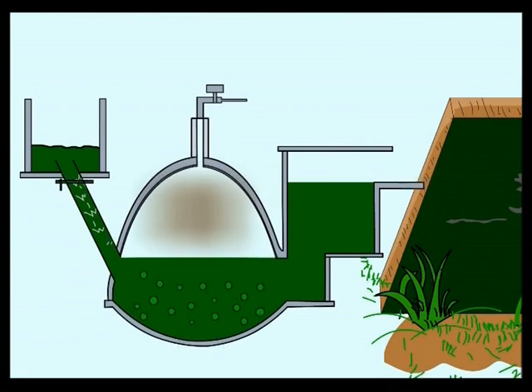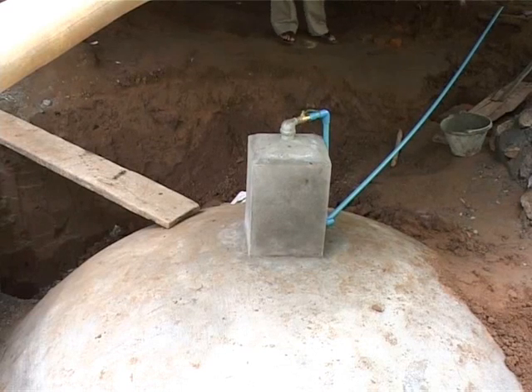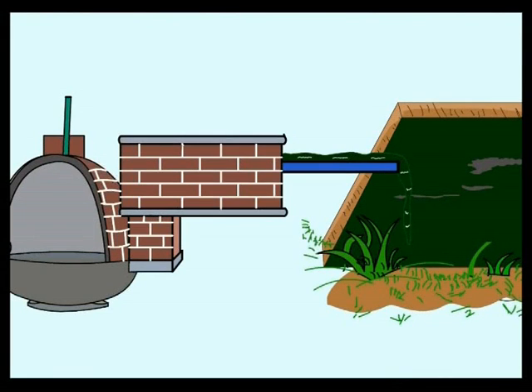The gas produced in the digester is stored in this gas holder. The digester slurry passes through the manhole to the outlet tank.